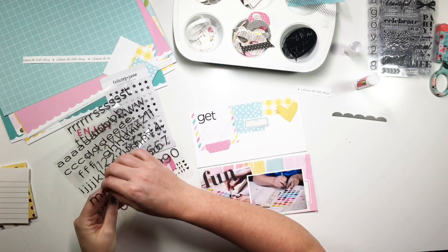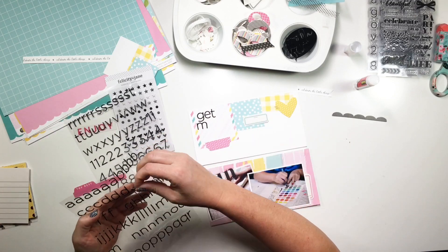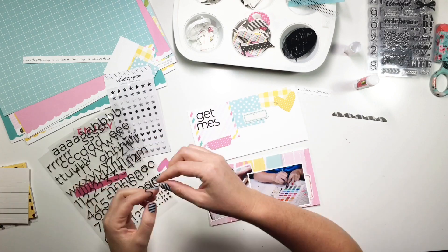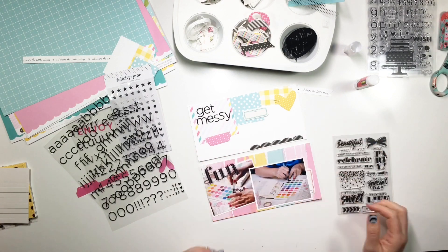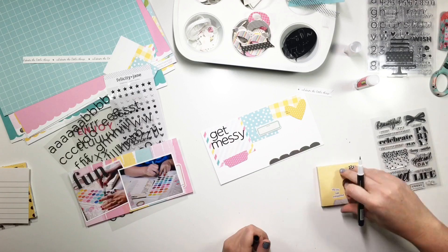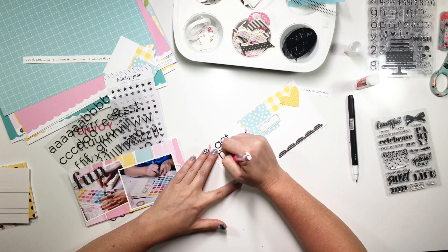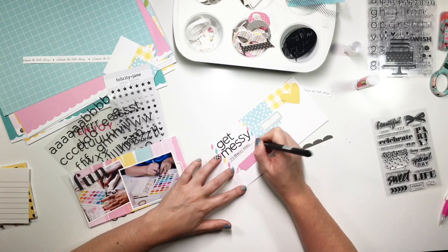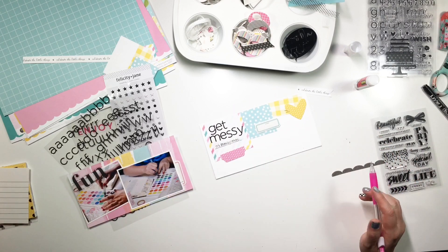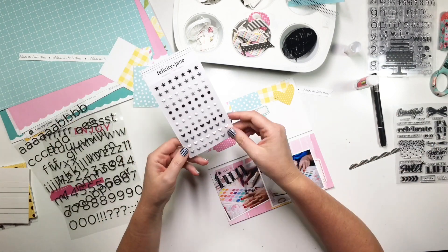I'm adding some other little staples down below. I finally decided on my title — I'm going to use the puffy alpha stickers to say 'Get Messy.' It's a little message to myself, because the page I was working on in these photos had me really going after it with paint splatters and I was having a blast. At the bottom of the title I also throw in a little side note that says 'it's really okay,' because when I scrap I'm clean — I put things away, keep things where they're supposed to be, and clean up after myself. Getting messy means something very different to me than it might to somebody else.